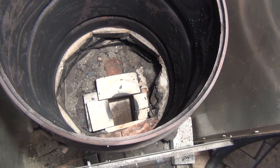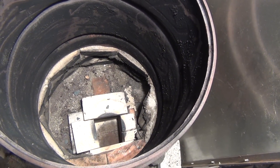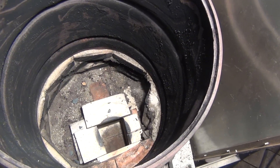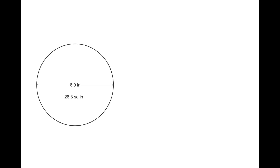Now that the old heat riser has been removed and the base has been cleaned up, it's time for a new heat riser. I'm finally going to buckle and install a riser made from fire brick. I decided to dado some of the fire bricks so they couldn't collapse into the center.